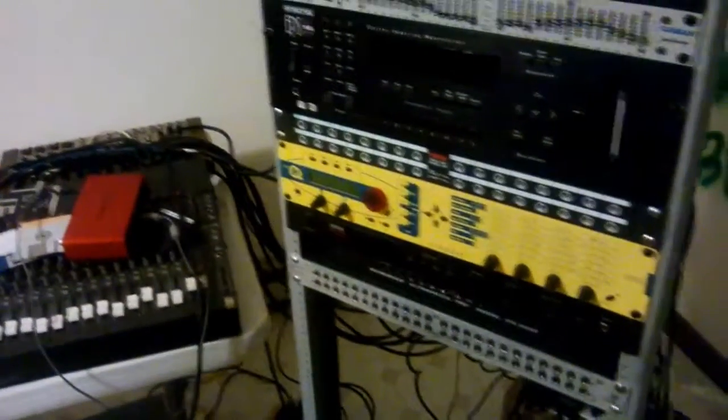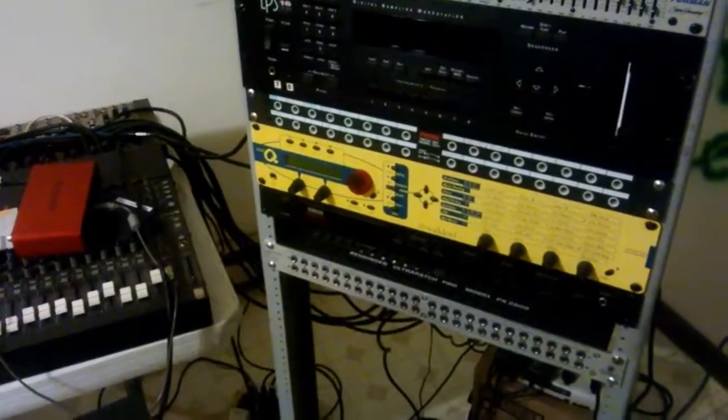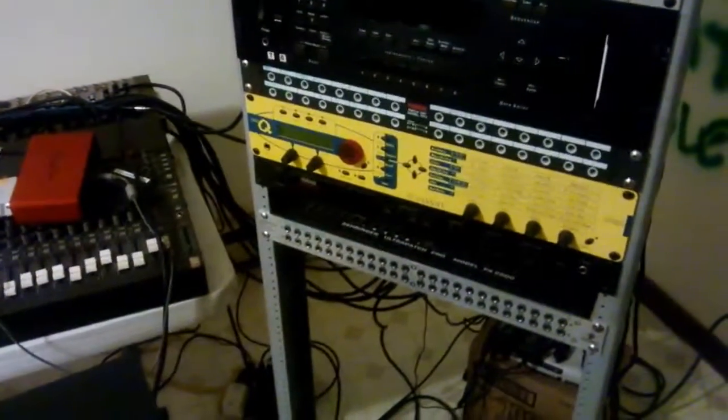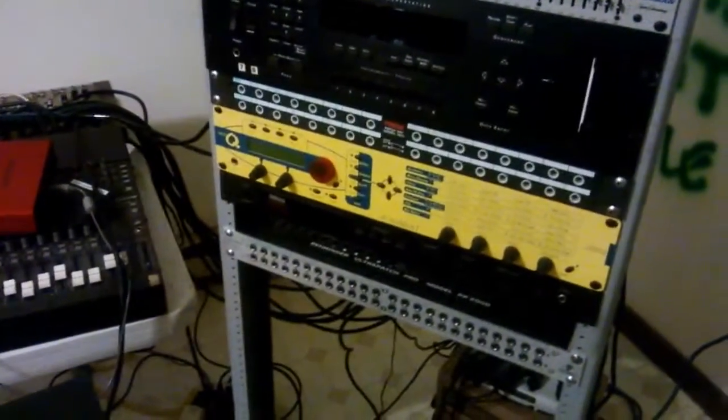Okay guys, this is long overdue, but I'm just going to give you a quick little studio tour of the new setup. Some stuff's unhooked right now, but you'll be able to get a general sense of what I've got going on here.